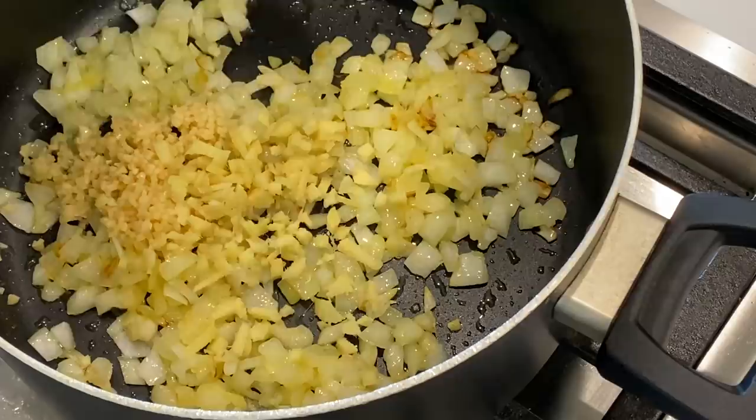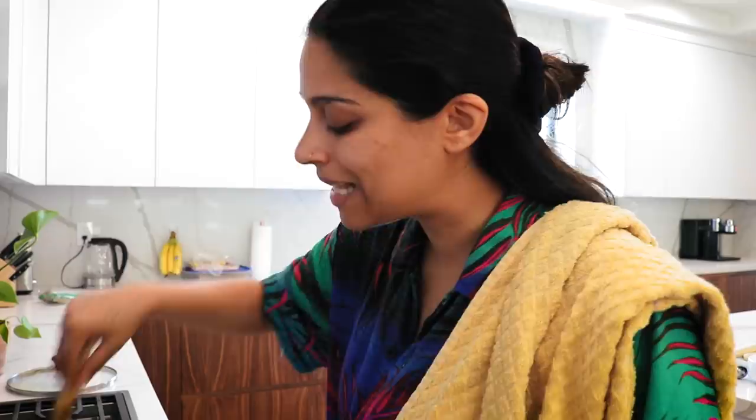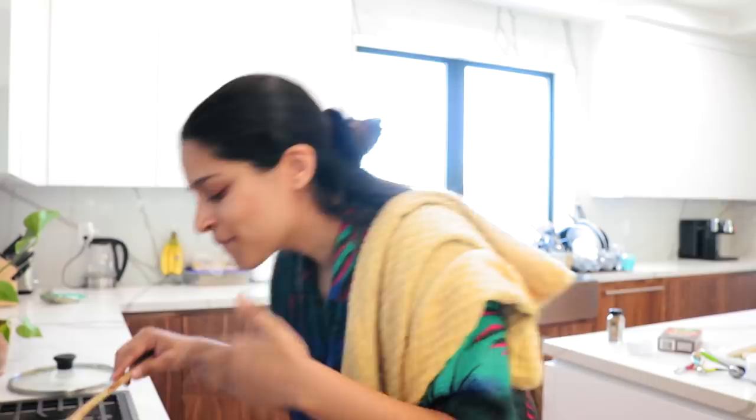We got a nice golden brown onion situation going on, so now we're gonna add the garlic — BAM! Add the ginger — BAM! Add the cumin — BAM! Stir that together and let that sit for about one minute. Trust me, you'll know it's ready because you'll smell that smell of goodness. It smells like home right there.